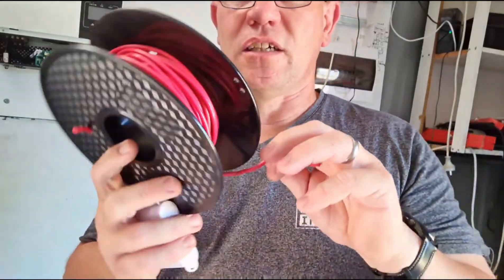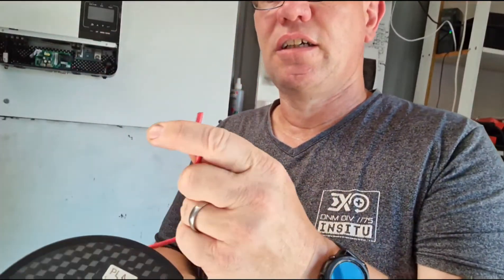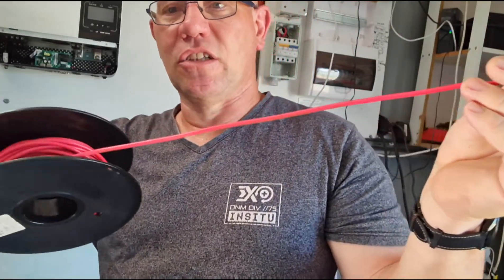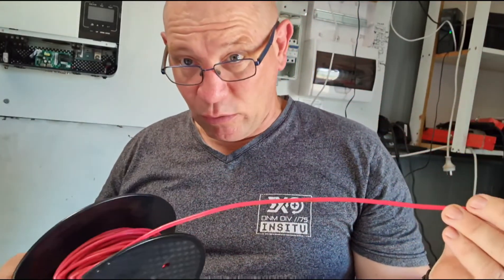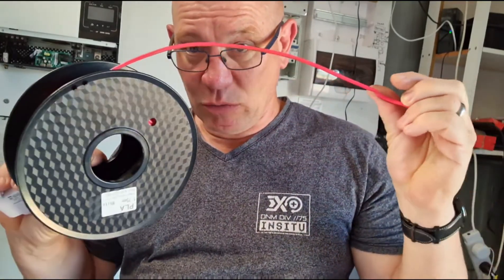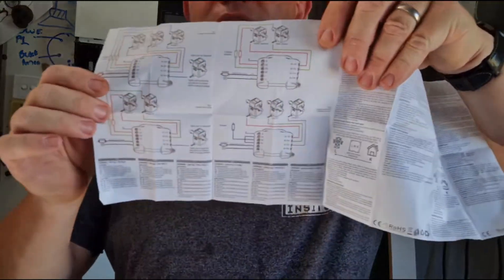I've got a roll of this cable so it should be long enough. I'll go up to my switchboard now quickly and measure how long I'm going to make these lines — I don't want to waste this stuff. The methods you can do are shown here.